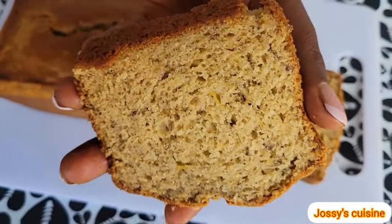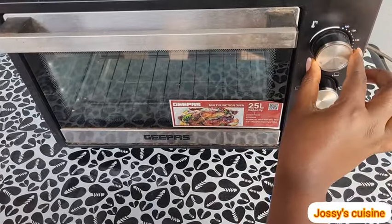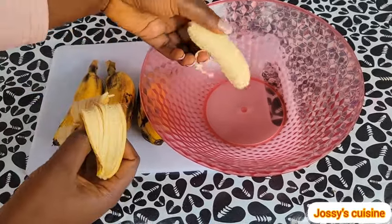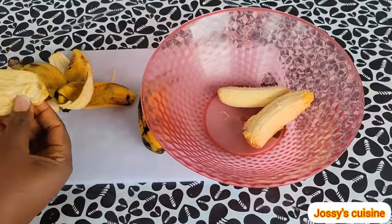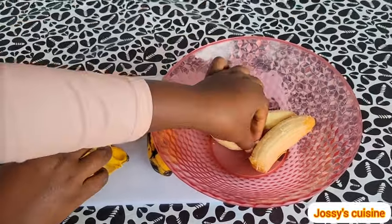To begin with, we preheat our oven to 180 degrees Celsius. Then we begin to peel our overripe bananas. The bananas have to be overripe to have that nice banana flavor. For this recipe, we are using four medium-sized overripe bananas.